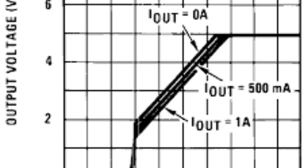Load regulation: the LM7805 has a load regulation of plus-minus 1% over a load current range of 10 milliamperes to 1A. This means that the output voltage will change by no more than 1% as the load current changes over this range. Line regulation: the LM7805 has a line regulation of plus-minus 0.5% over an input voltage range of 10 volts to 30 volts.